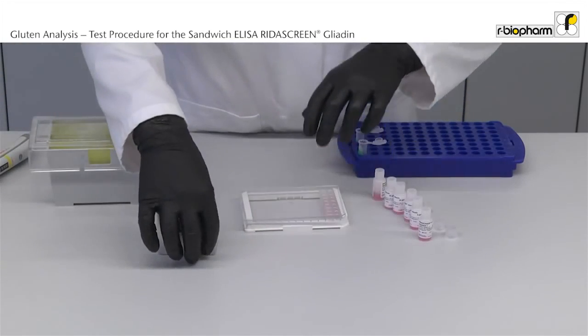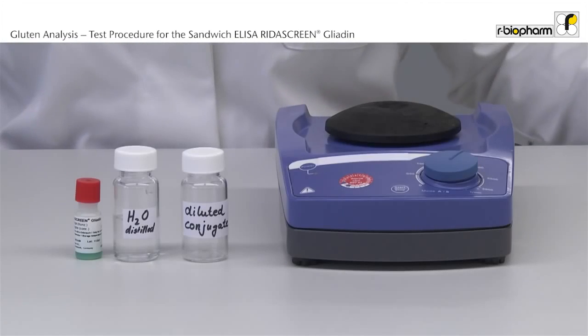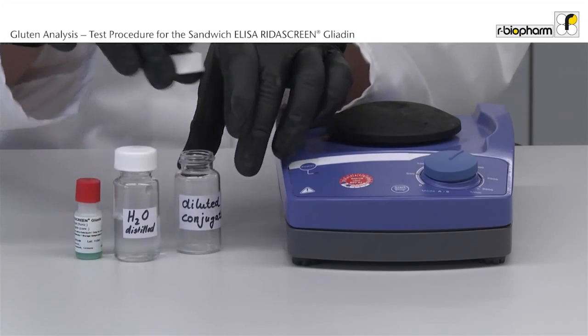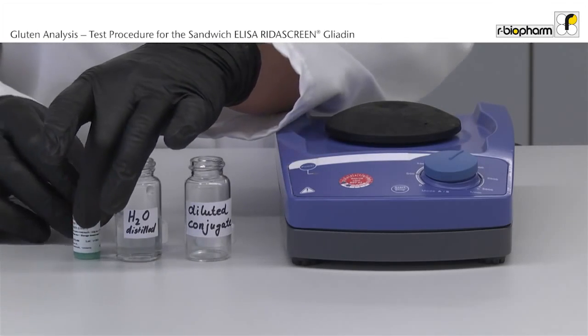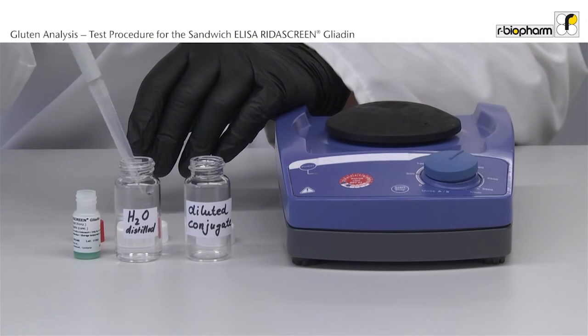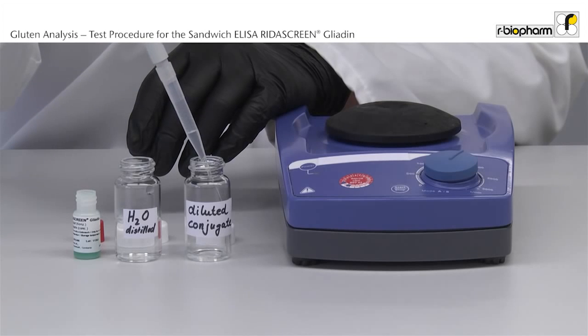Incubate for 30 minutes at room temperature. During the incubation time the conjugate is diluted 1 to 11. Add 200 microliter concentrate to 2 milliliter distilled water and mix gently manually.